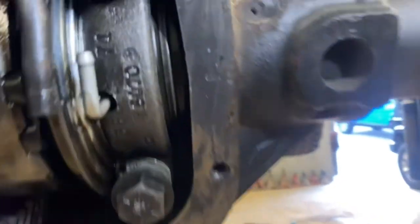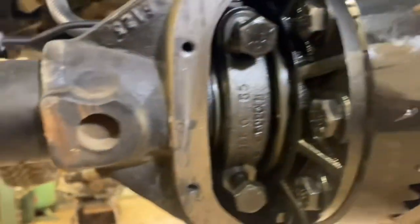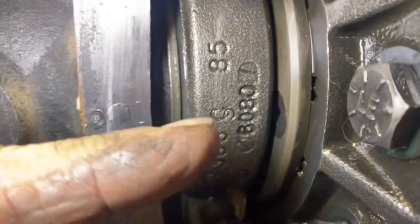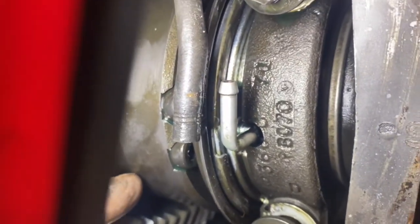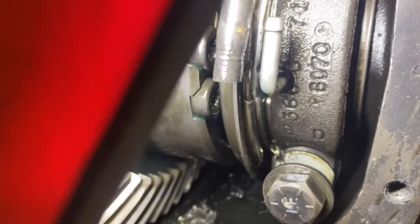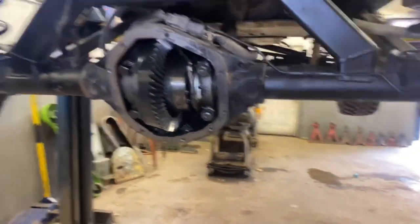One thing you need to notice: anytime you take a carrier out, the bearing caps are matched to the housing — they're side-specific and orientation-specific. This one is already marked, and there's a mark right here with a matching mark right here. This other one can only go one way because there's a cutout in the cap — I'll get you a better shot of that once I pull it off. For those of you who've put in an airlock and worried about grinding part of the cap out to clear the airline — the factory already did it.